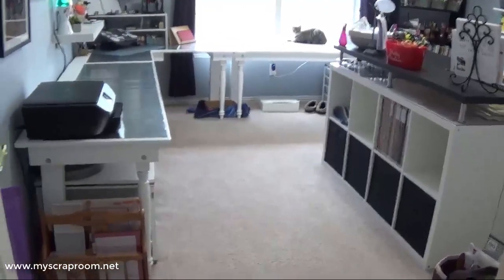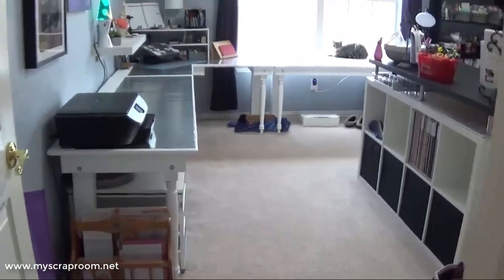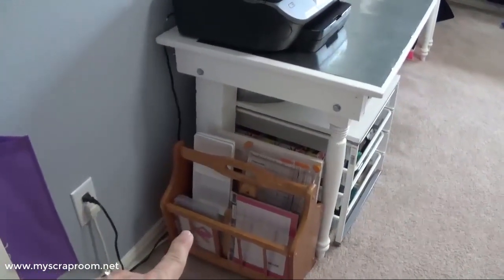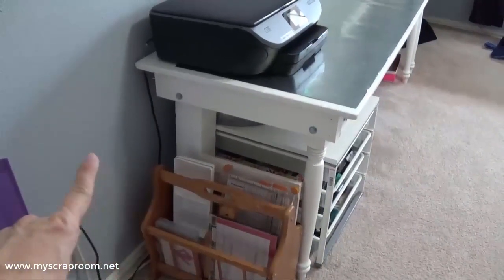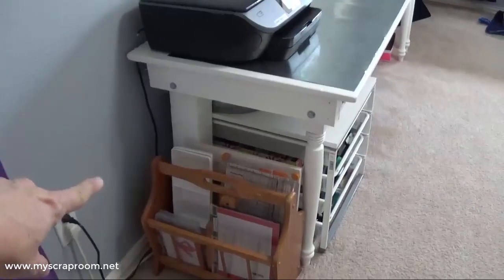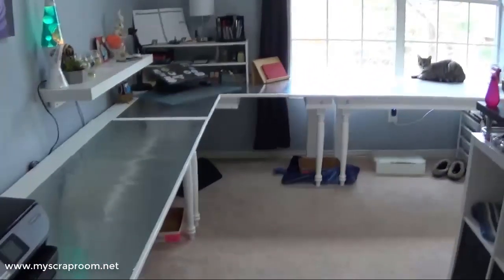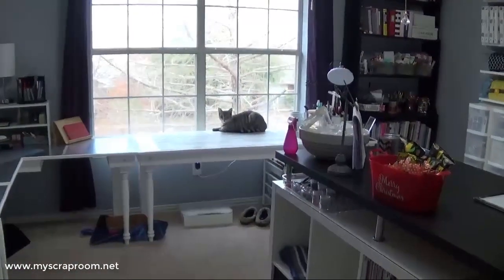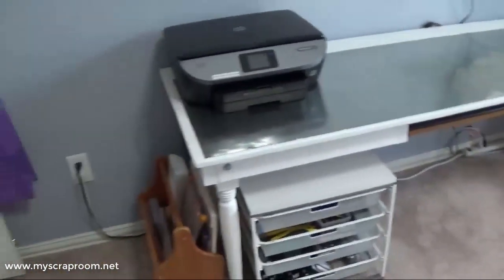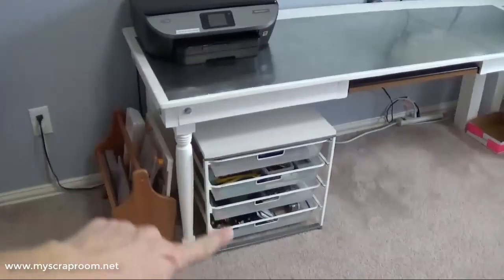I've pulled the chairs out of the room so we don't trip over them. Walking into the room, I have a magazine rack right here that I keep all of my larger items in — my stamp platforms, my trimmers, and little white tubs that are actually appetizer trays I use to corral small things when I'm working. My table is nine foot by nine foot and my husband built it. This end of the table is more of the business end, with my printer and some office-related stuff.